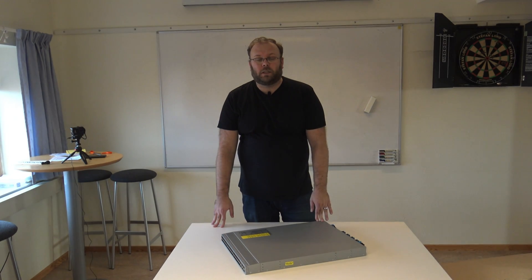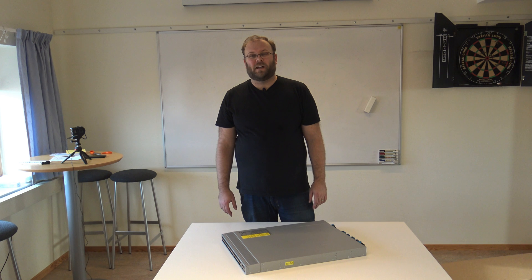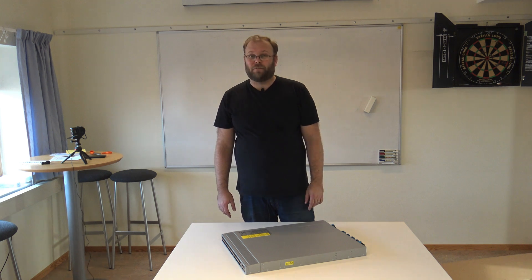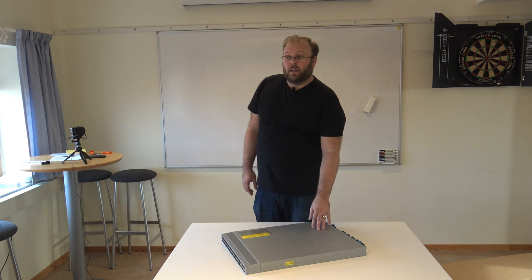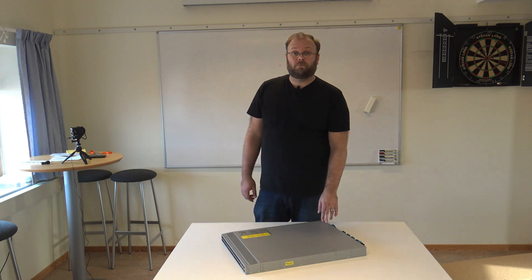Thank you for watching this unboxing of the Cisco Nexus 93180YFX. If you enjoyed this video please like and subscribe to the channel if you want to see more of this content. See you in the next one, take care.